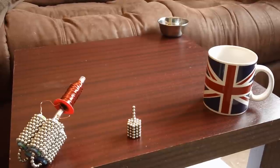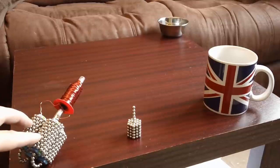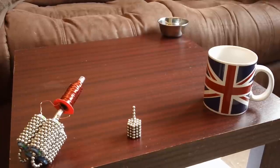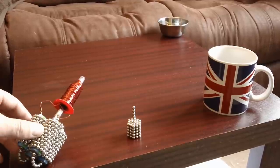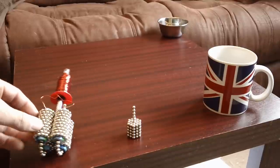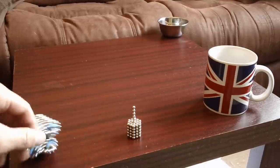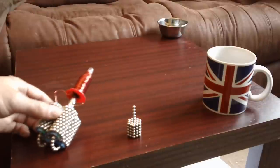Hi there. Today I'll be talking about my Buckyballs Cannon. A few people have asked for a tutorial, so I thought I'd better do one. I'm going to be doing a strip-down and then a remake of the cannon so that you get a good idea of how to put it together yourself. It's quite simple to make. But first, a demonstration.